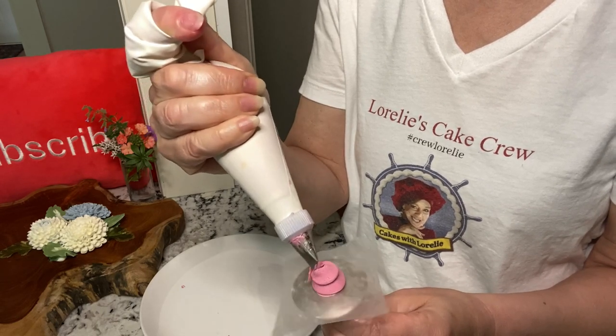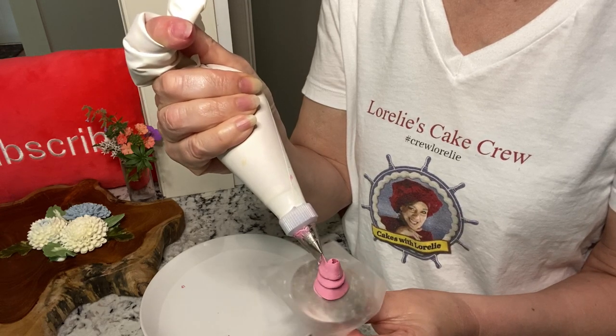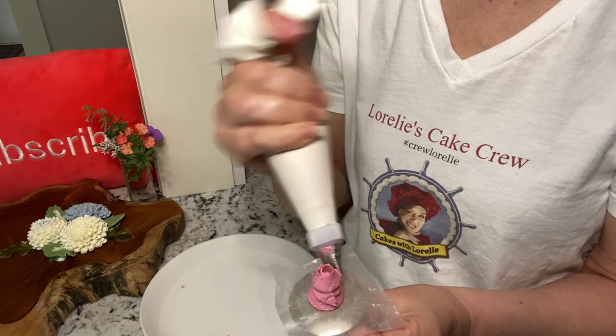For the center of the flower, pipe a ribbon. You want to angle it in even more because you want this to be pretty tight, and bring it down at an angle all the way down to the nail.